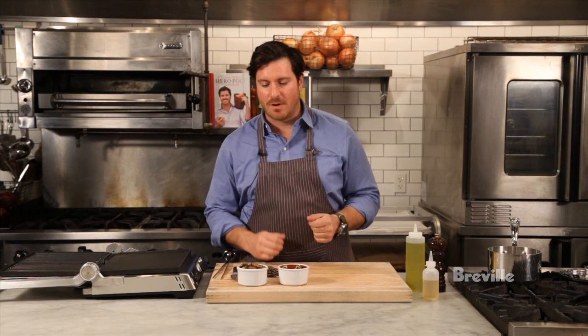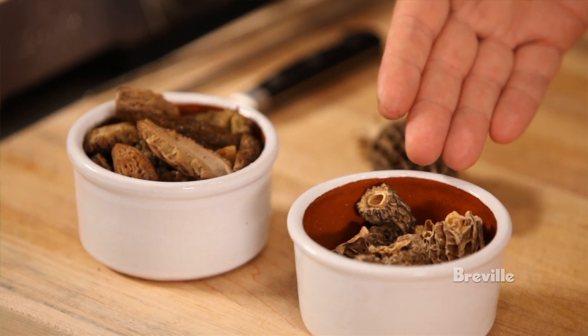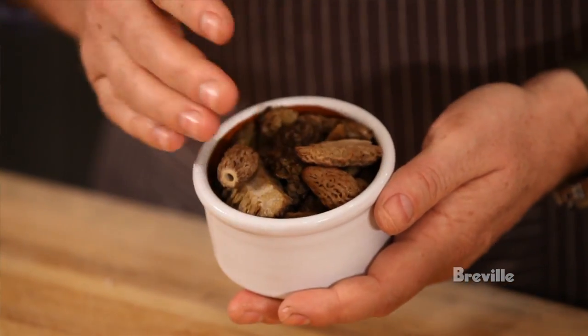The next thing we need for our salad are some mushrooms. For me, the best mushrooms in spring are morels. So we're going to use some fresh morel mushrooms and some dried morel mushrooms. With the fresh mushrooms, it's really important that you rinse them a couple of times to get some of the sand out. This is what we end up with — some really beautiful morel mushrooms. No sand, no dirt.